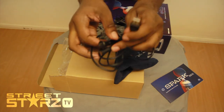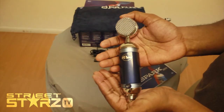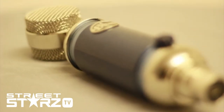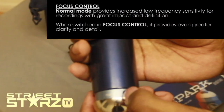So this is the Blue Mic Spark Digital. As you can see, it's got a retro feel to it but with a modern twist. Got a nice little blue to it. At the back there's a focus, so you can kind of turn it on and off.